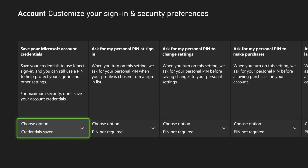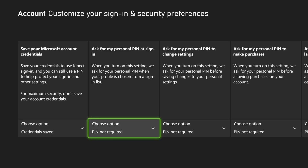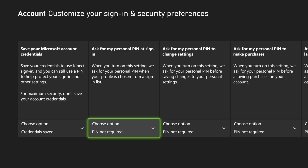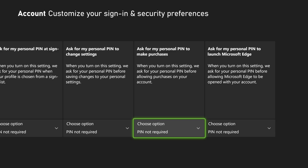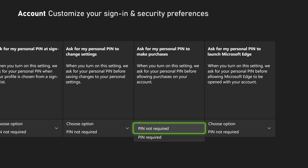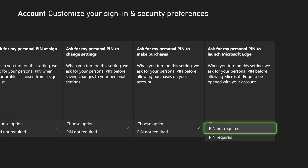Under Custom, we can decide what we want on. If we want Ask for PIN at Sign-in, we can set it to Do Not Require. Then for Ask for My PIN to Change Settings, go to Do Not Require. But maybe we only want it on for store purchases — just go to PIN Required. Or if you want to completely disable the internet browser, go to PIN Required.